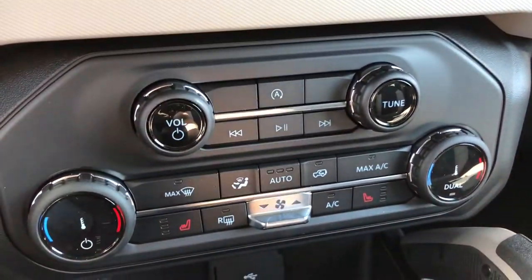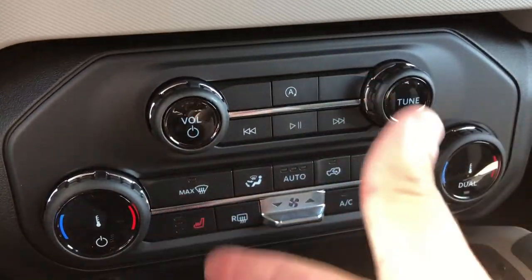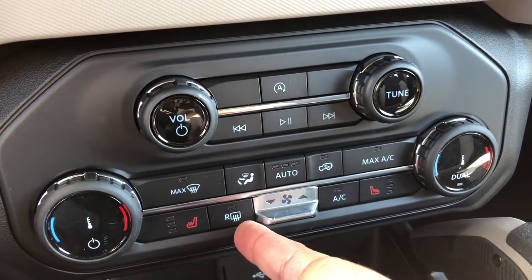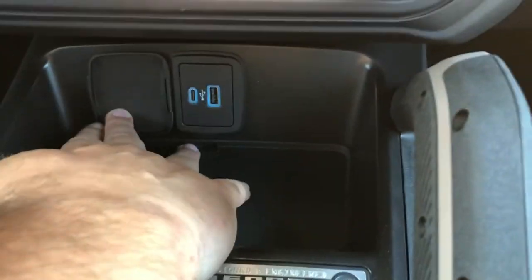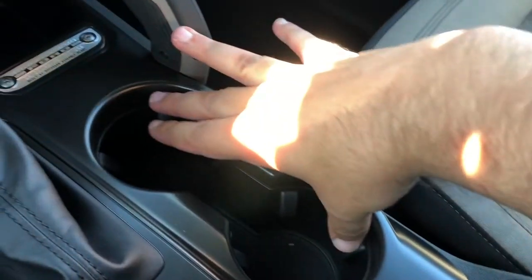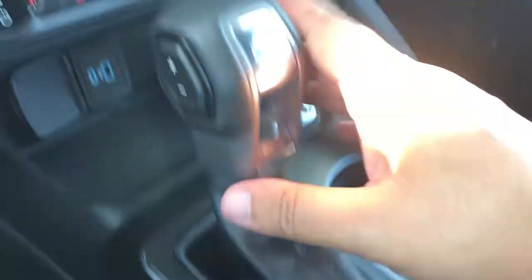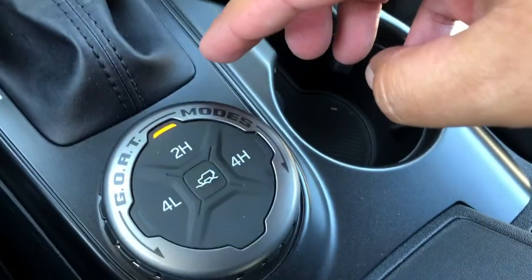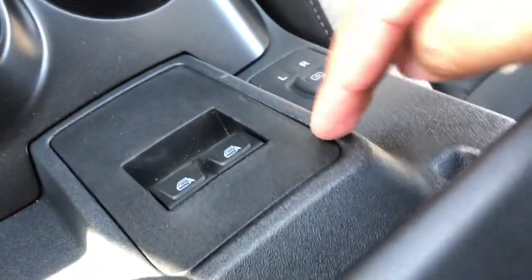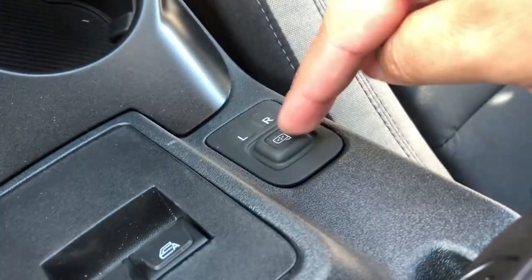Below that you've got your physical controls for both your radio and your climate system, which does include heated front seats as well as the rear defrost. Below that you've got two USB ports. Moving back from there, you've got a couple of cup holders, your gear selector with select shift, your GOAT mode controllers, your 4x4 system, and then right behind that you've got your power window controls as well as your power mirror controls.